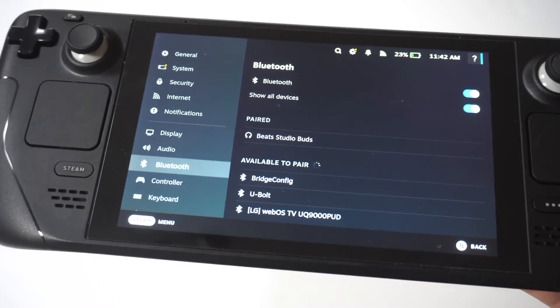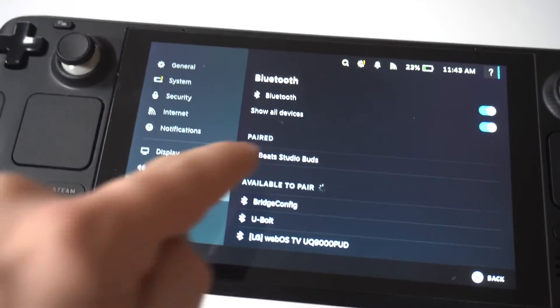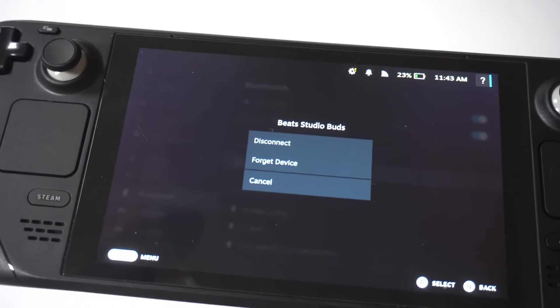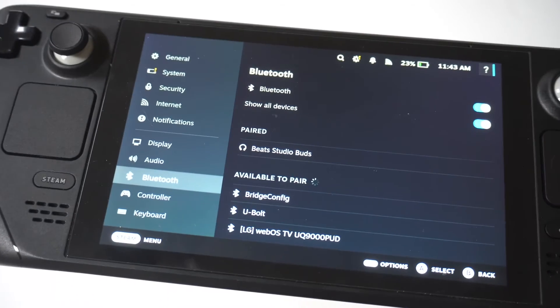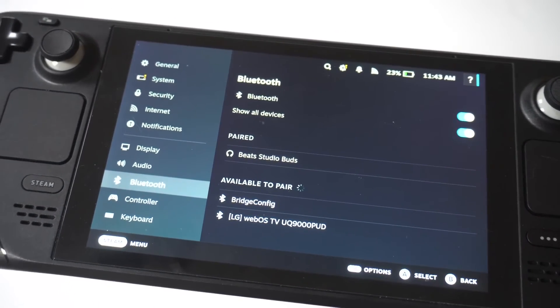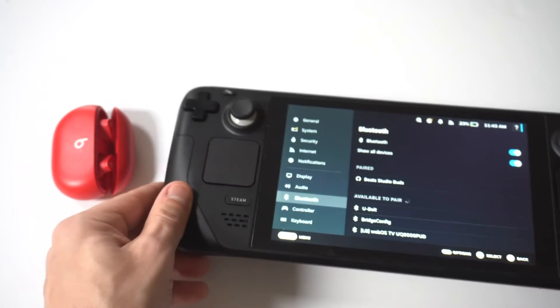Once you get them paired, be aware you're not going to have a lot of different options as far as if you connected this to a phone or tablet — some of the different noise cancellation settings within them won't be available — but they will work on the Steam Deck. That's the good news. And this is going to work across all Beats earbuds.